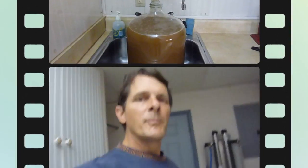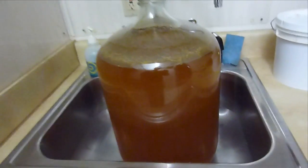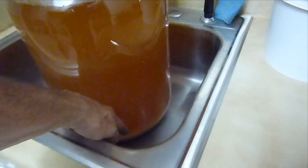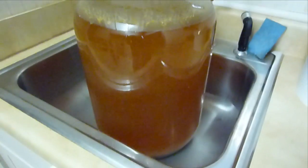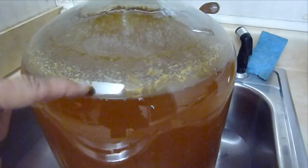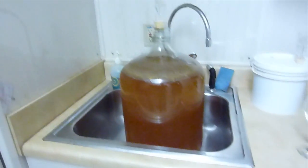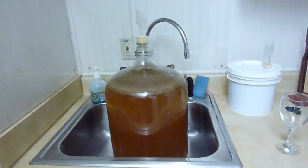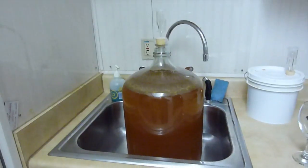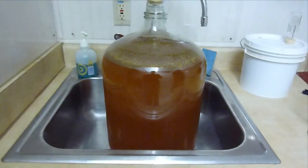Pear cider — I think it's finished now. This is the carboy and it's pretty clear. We have a lot of sediment settled in the bottom, and you can see on the side of the glass where during fermentation the bubbles came up high. It only seemed to take one weekend to totally ferment out and quit bubbling, but I left it for about another two weeks to let it settle out.